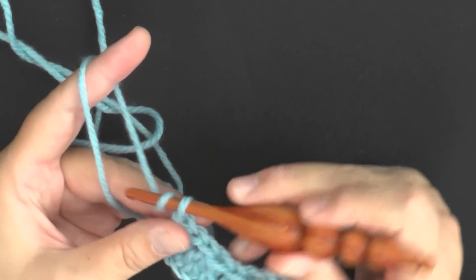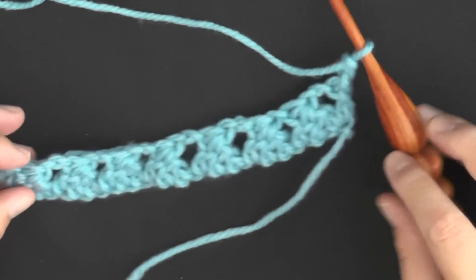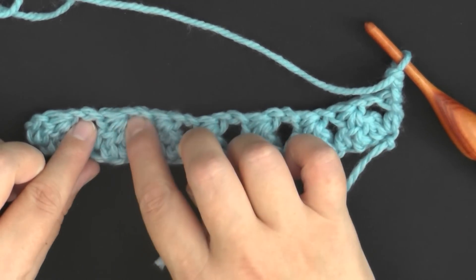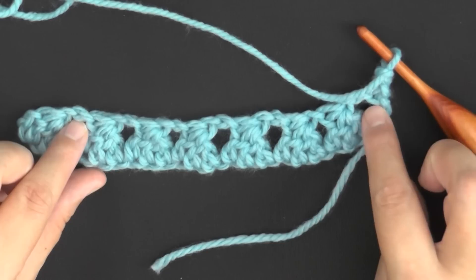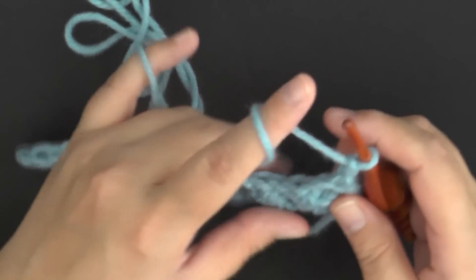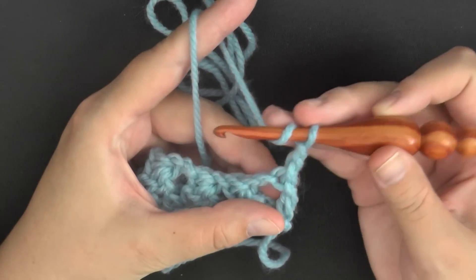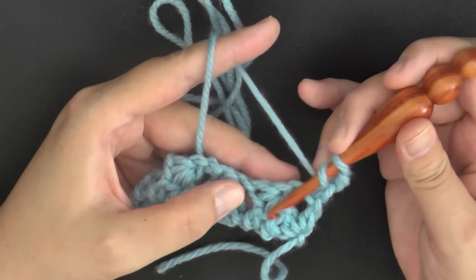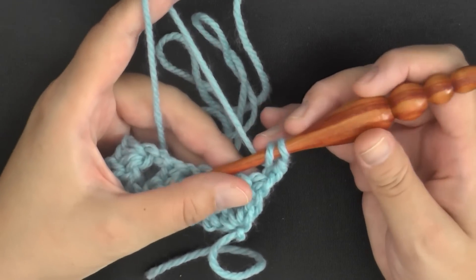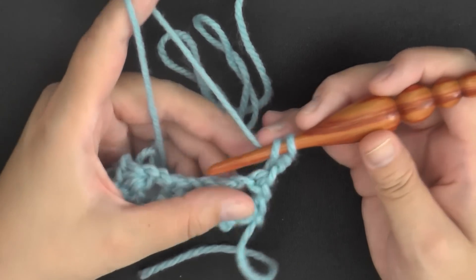At the end of your row, chain two and turn. You now have these big spaces that you just created, and these are what we'll be working in from now on, except for the very last stitch of the row. Working in your first large space, you want to work that whole stitch we did before — three stitches of the cluster right inside there, or what I'm calling the granny tiers. It looks like a granny square yet it's pulled together, like a tier.